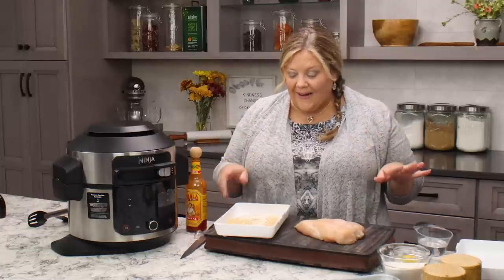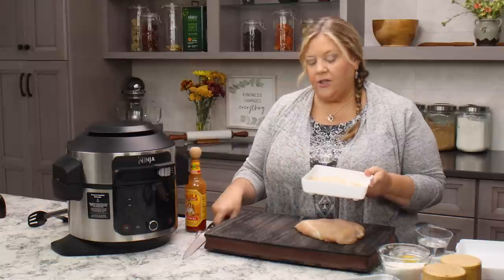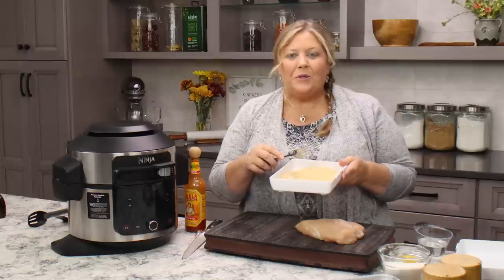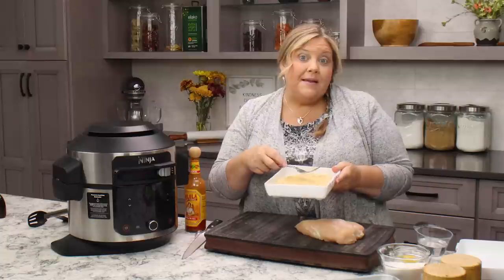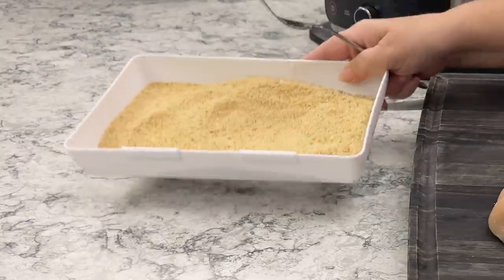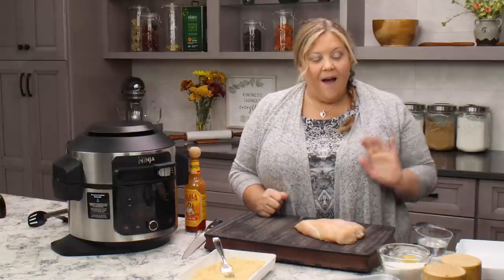First, I have one cup of plain bread crumbs and one teaspoon of fine grind sea salt — that's all I'm going to put in my breading mixture. You can add different things: garlic powder, onion powder, smoked paprika, cayenne or chipotle for spice, or Italian seasoning. You can do anything you want with this basic starter breading, but I like them just with those two ingredients.